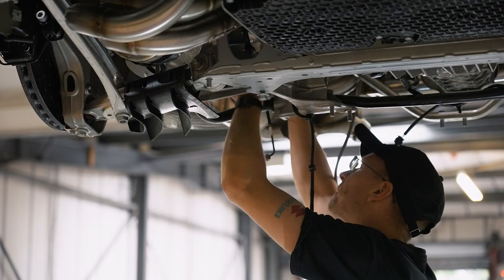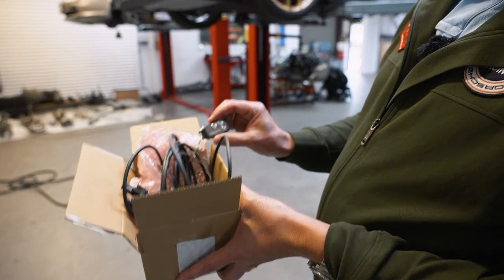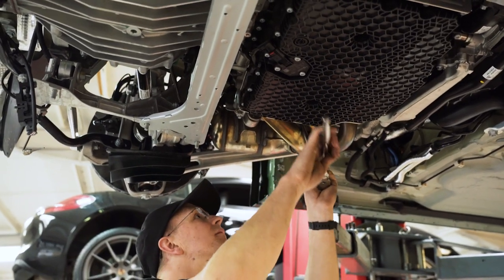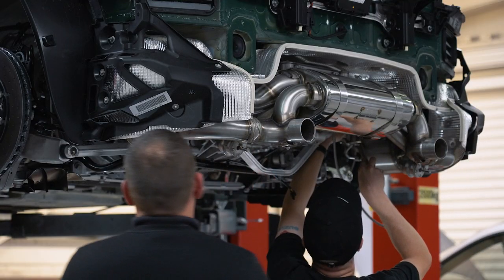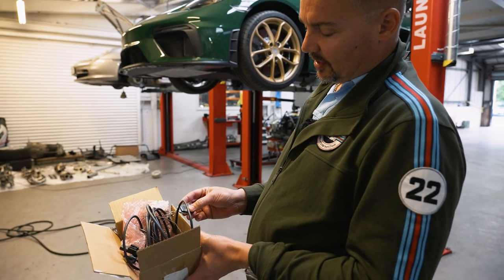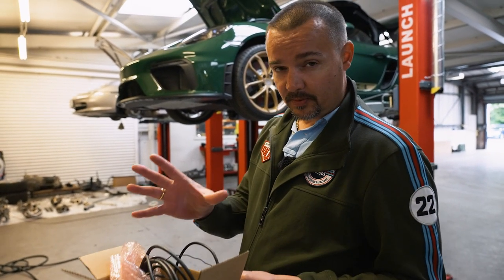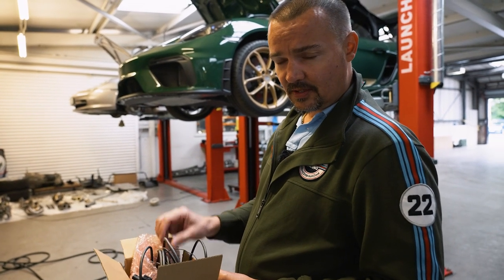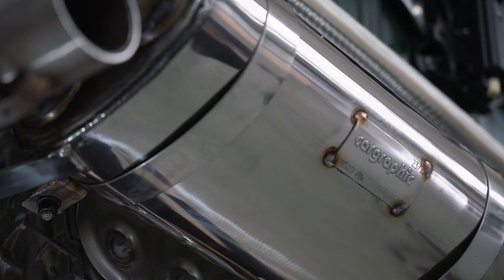So what the Car Graphic system gives you, if you go for their control unit — this is their three-mode control unit — you can have the exhaust valves permanently closed, so it's nice and quiet for neighbours when you get up in the morning and set your car off for a drive. Or you can have it at factory setting, or you can have it fully open, and that allows the exhaust valves to open up right through the rev band. I think it's about three and a half thousand revs that it actually opens when the car is moving, so that will make it sound very very good indeed.